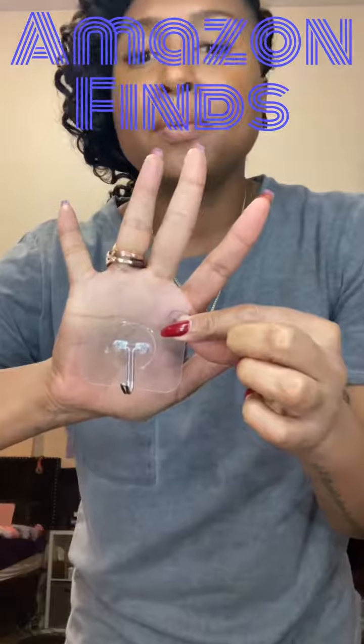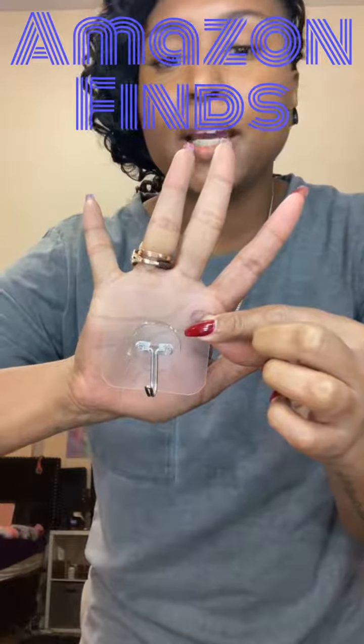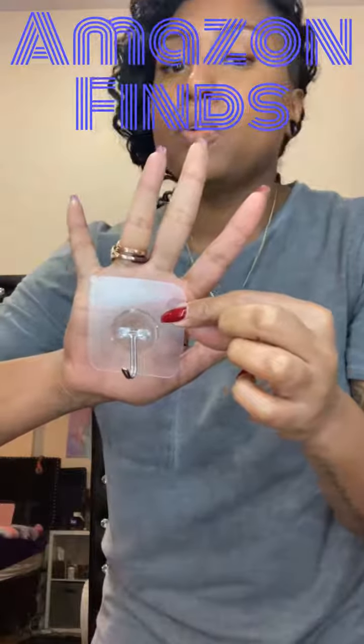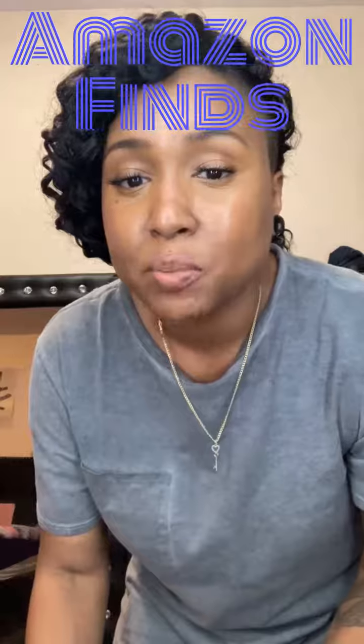That's how big it is. Some of the features of these hooks are multi-purpose and durable. They can hold up to 22 pounds on a smooth surface, making it ideal for robe hooks, cup hooks, bath towels, hanging hooks, and much more.